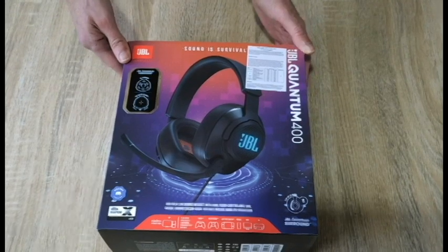Well, hello there. Welcome to SDG. You're just in time for us to review these headphones from JBL. Welcome to our unboxing of the JBL Quantum 400.